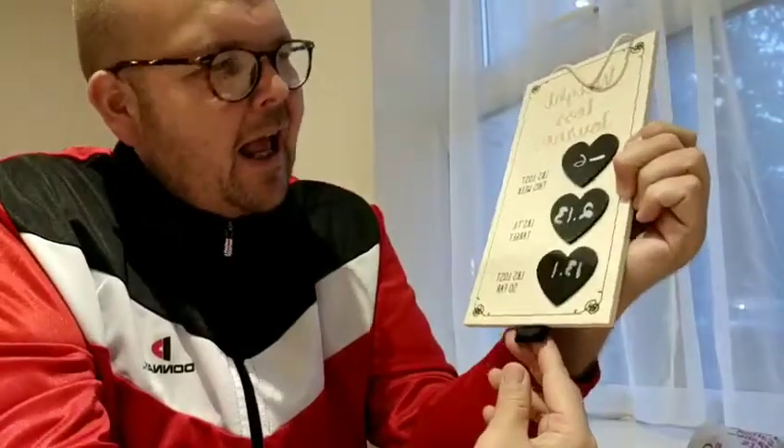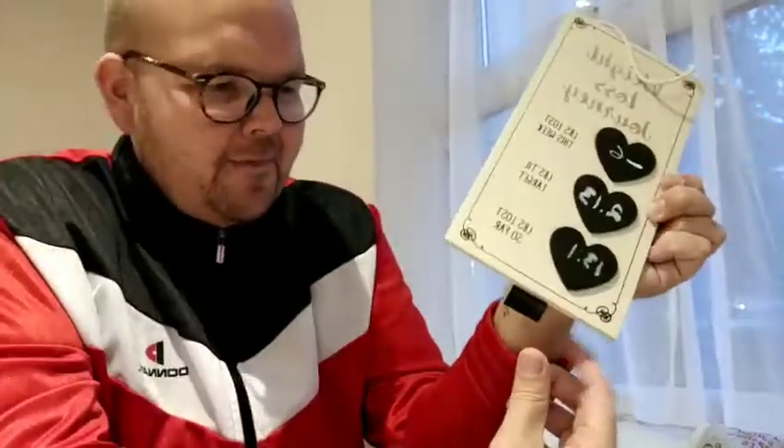For those of you out there that might know, what do you think this is for? There's just a little bit of material hanging on the back. Me and my mum were trying to work that out. Maybe you can hang your keys on it or hang something on it. What do you think guys? What is this little bit of material on the bottom?